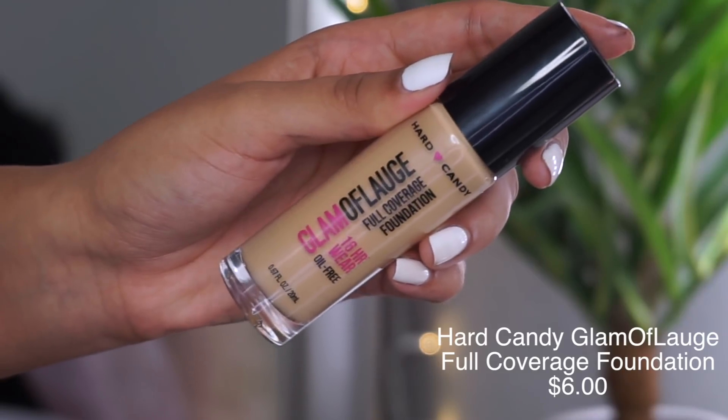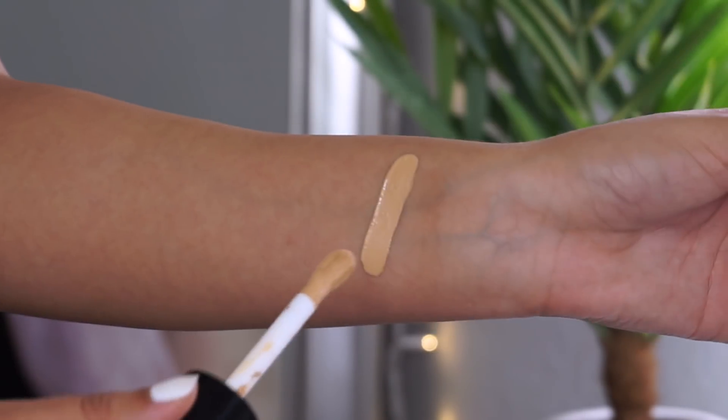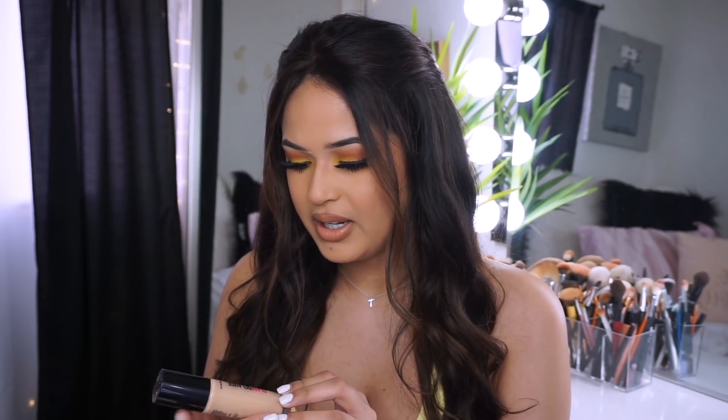Thank you so much to everybody who recommended me this foundation. I'm honestly so in love with it. This Hard Candy foundation is so bomb - I'm in the shade Honey. Definitely pick this one up if you're similar to my skin tone. I'm gonna see how it wears throughout the day and keep you guys updated on the wear test, but for now I really like it. I love the coverage - I only use two scoops and I'm good to go.